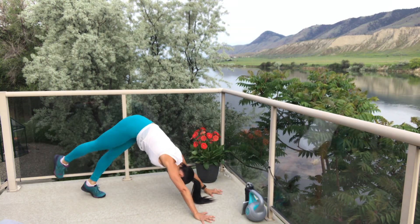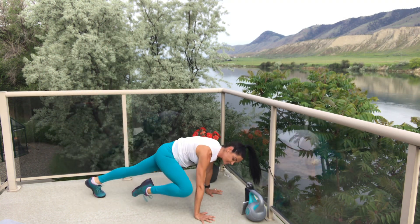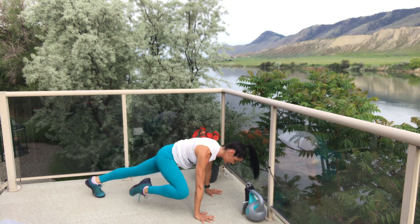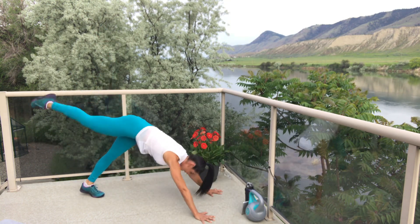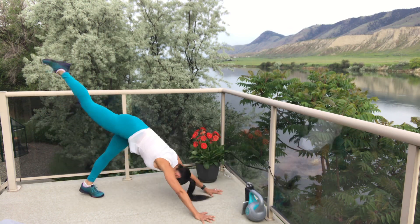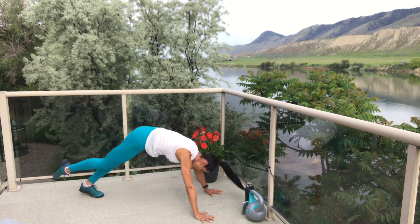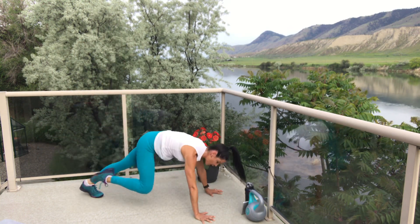Two, one — next one, let's go! This is number four on this leg. Head is just naturally following the neck and spine. Breathe — two, one, and break. That was four on the right leg. Go on over to that left leg.